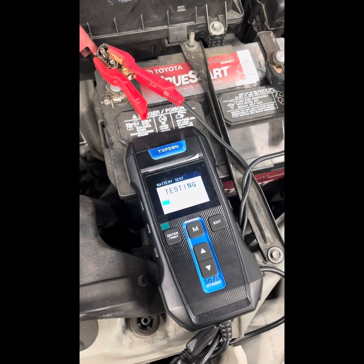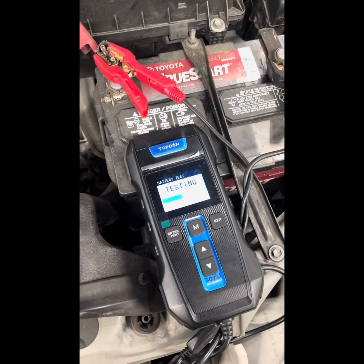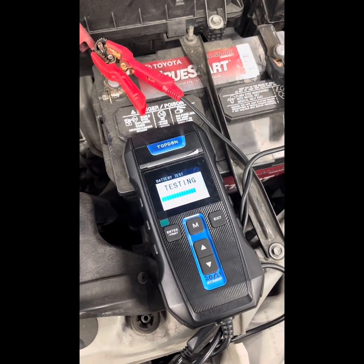Starting off with the battery. Believe it or not, a bad battery can give you fake trouble codes. So make sure you have a good battery before testing any components.